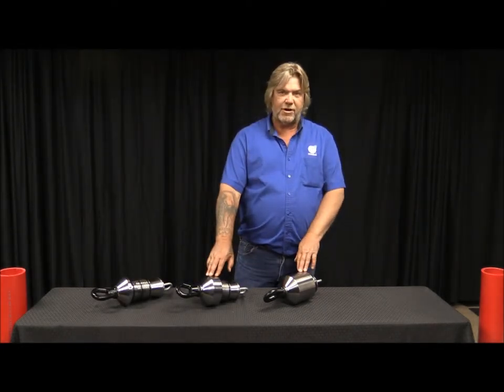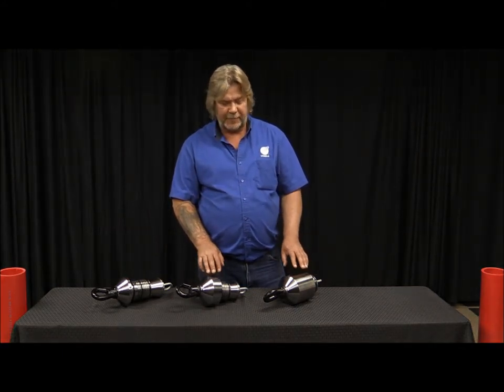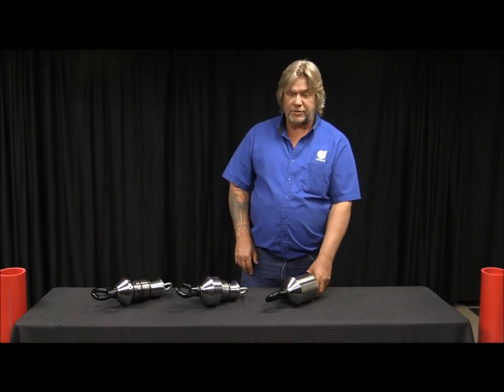The sleeved ones are for keeping water and contaminants out of the pipe. The long sleeve we developed so if you're going through any 90s or bends like that, it'll help protect the pipe as you go through and you won't get blowouts.